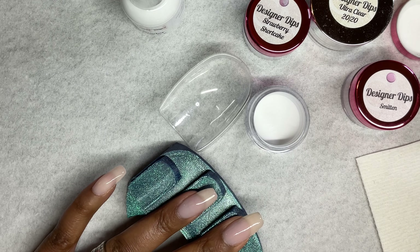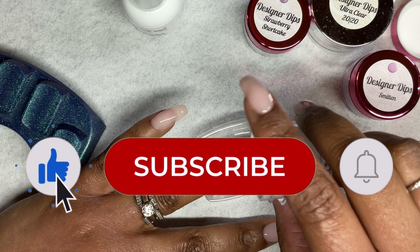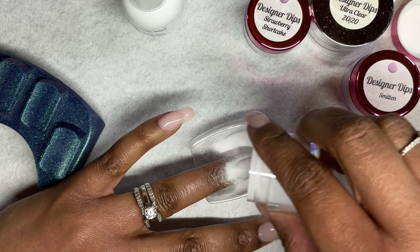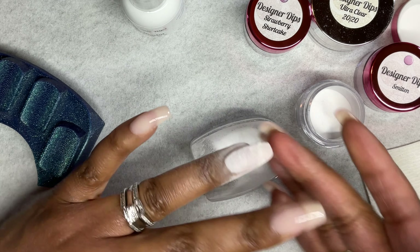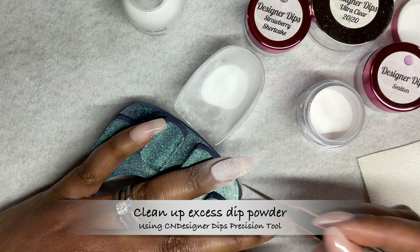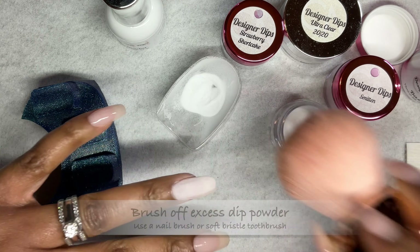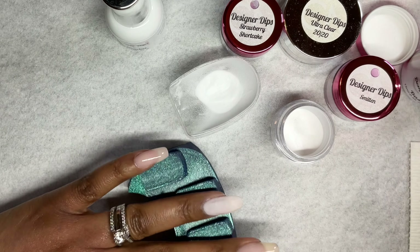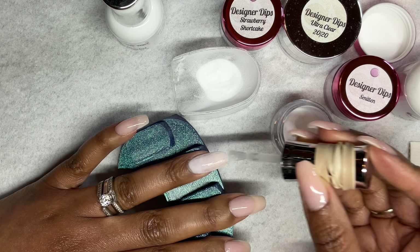One thing with CN Designer Dip liquids — my dip base seals shut every single time I use it. Before I use it, I have to put it in warm water for about two minutes, and then I wrap a rubber band around the handle to get enough grip to open the bottle. It drives me nuts, but I only have this problem with this particular bottle.